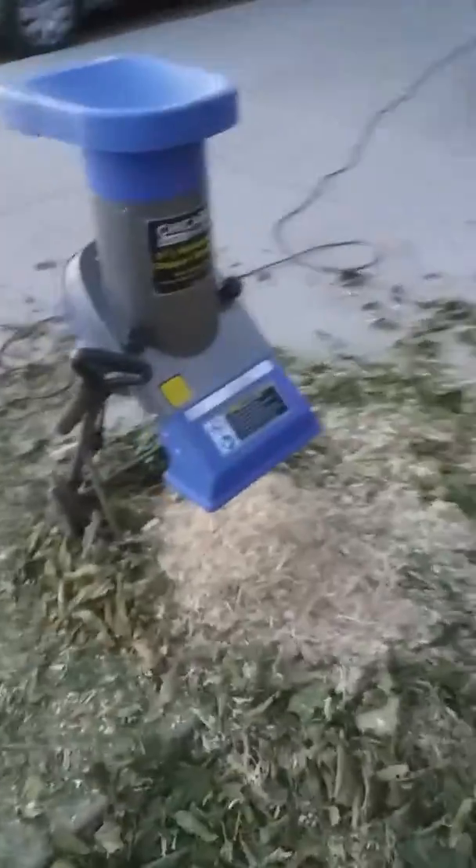I have some leftover gnarled boughs that I didn't dare stick through this thing, but this thing had a lot of power — I was just blown away by it. So giving two thumbs up to this electric two and a half horsepower chipper shredder.